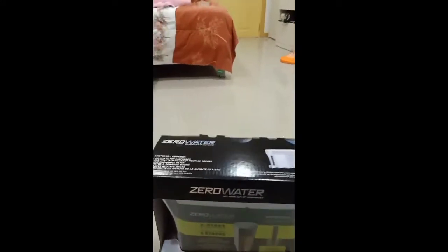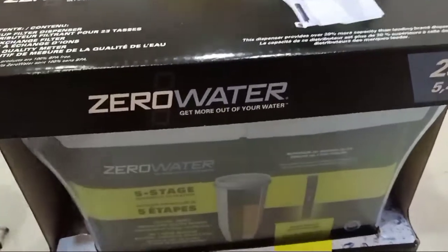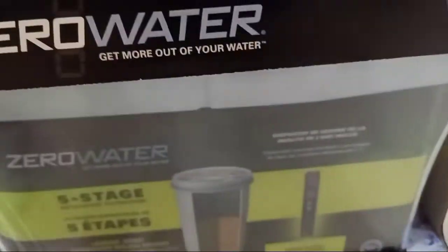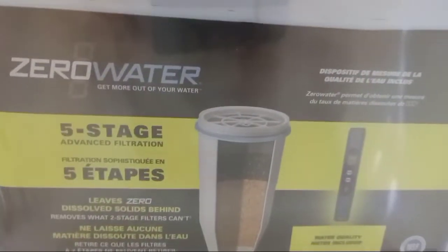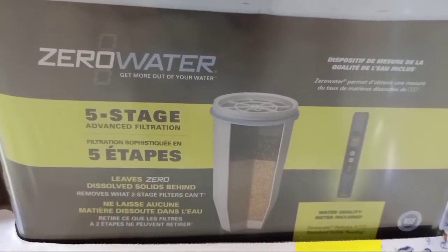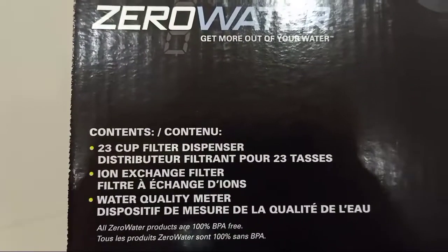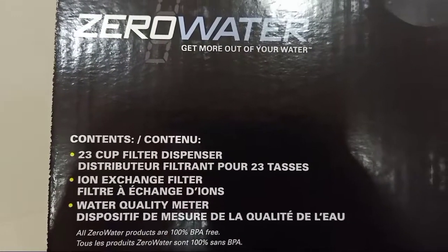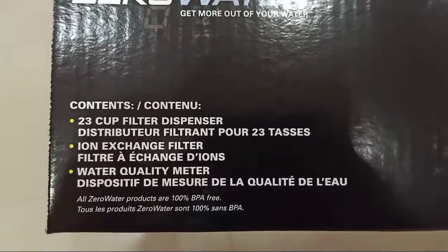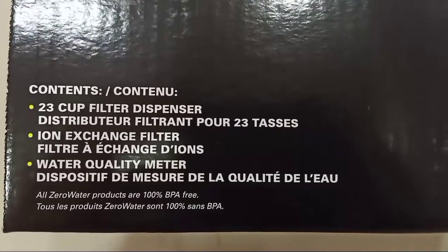So it's like a water container. It gets you more out of water, which has a five-stage advanced filtration, and it can filter. There's three cups for the dispenser. This is true — it has a passion exchange filter, a water quality meter, and all.